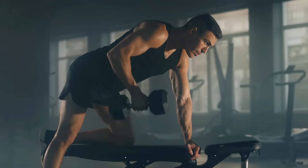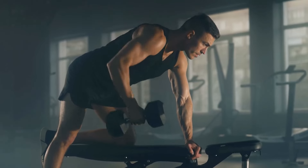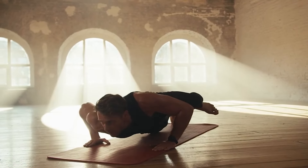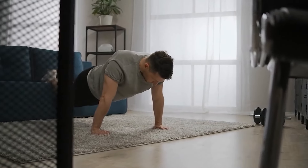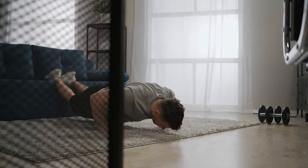Now imagine unlocking these benefits and so much more. This is what happens when you start to do push-ups every day. Push-ups every day will completely change your life, and in this video I'll show you how. So check it out.